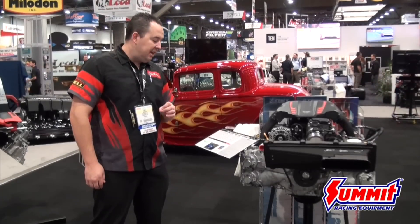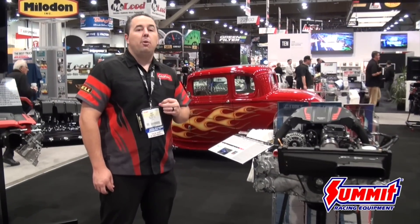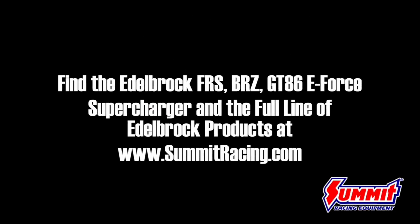Another great feature of this kit is that it's going to be 50 state emissions legal. It's also available for our free three-year 36,000 mile powertrain warranty. Everything bolts right on just like all our other supercharger kits, and this as well as all of the E-Force products are available at summitracing.com.